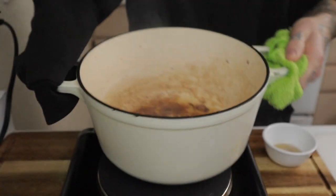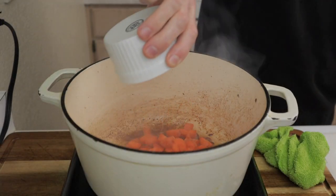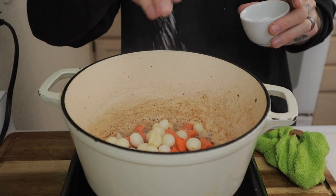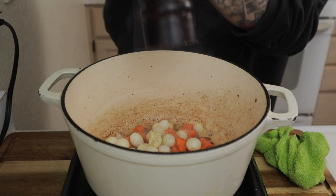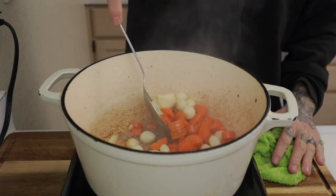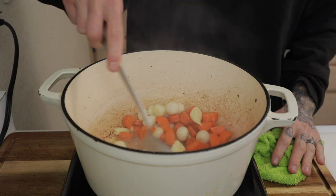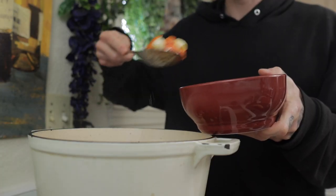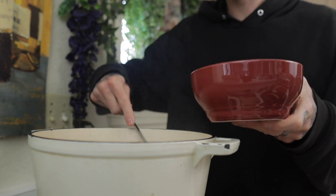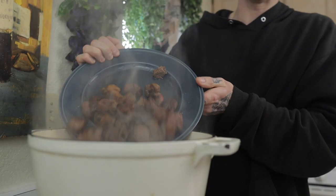We're going to keep about half the amount of oil. Toss in those carrots, those pearl onions, and those garlic cloves. Now we salt it, because the salt will pull out that beautiful natural sweetness that the onions, carrots, and garlic have. Do this for two to three minutes until it starts to slightly caramelize on the outside. Slotted spoon — scoop it out of the dutch oven and set it aside. Put that meat back into the dutch oven.